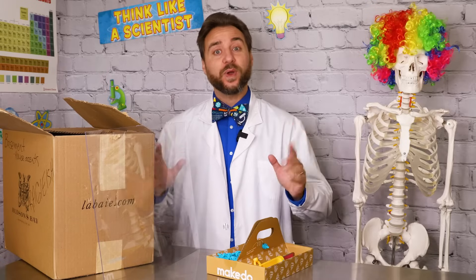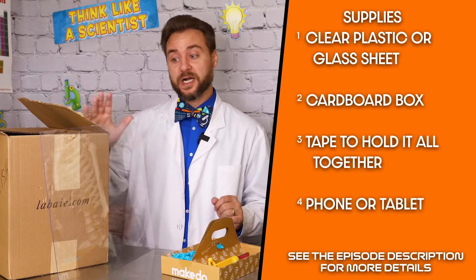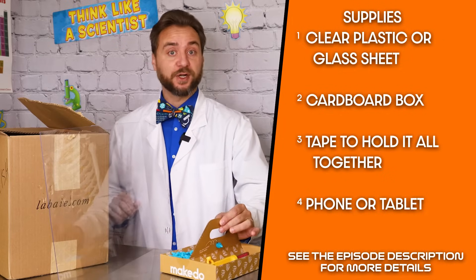There are so many ways to make this illusion work. You might just have to look around your house, find what you have, and get a little inventive to make your illusion. We are going to be creating a Pepper's Ghost viewer using a cardboard box, a sheet of plexiglass that fits inside, and using our make-do tools to put it all together.